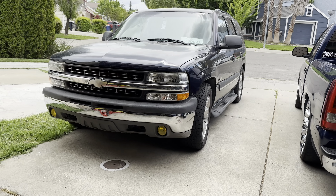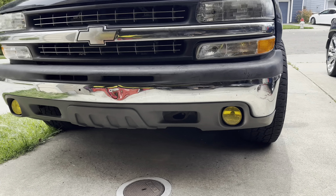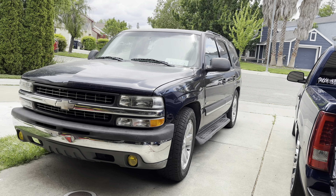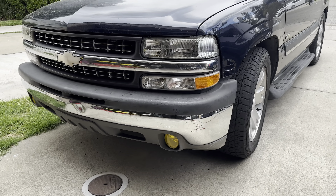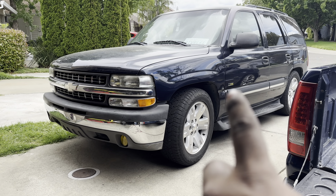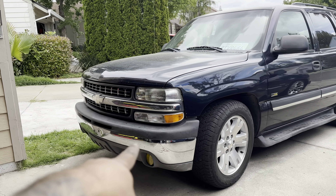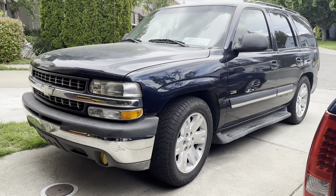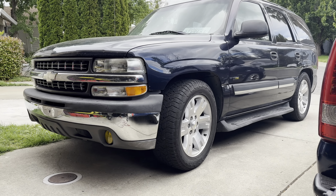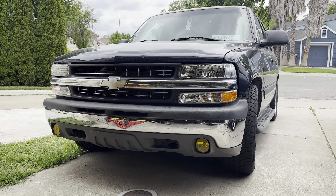Sheesh, there it is — the Z71 valance is on and the Tahoe looks good! Fog lights looking good. Drop it in the comments what y'all think. I like how the yellow fog lights match the flex on the badge — that's fire. This thing needs an HD grill, bumper, and hood ASAP, so we're gonna hunt for those. I also need some Cadillac steps because that one's bent, but there it is — Z71 valance is on and it looks good.